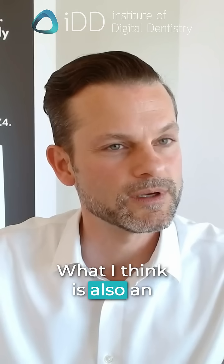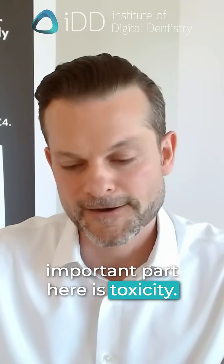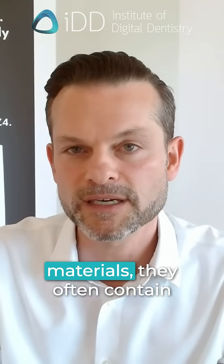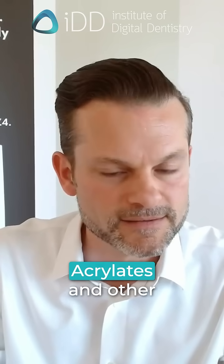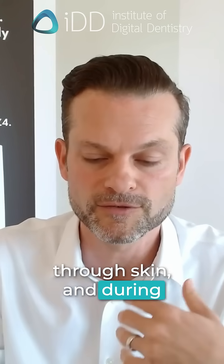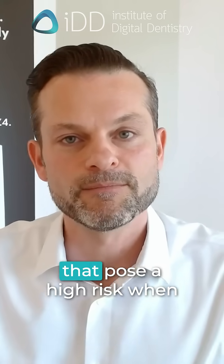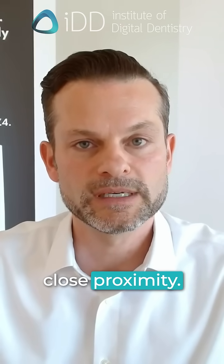What I think is also an important part here is toxicity. Going back to printing, those resin materials often contain chemicals — acrylates and other monomers — and they can be toxic if ingested or absorbed through skin. And then during the printing process, there are fumes generated that pose a high risk when you work for a longer time in close proximity.